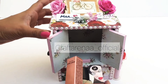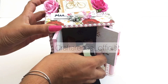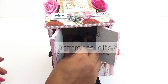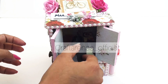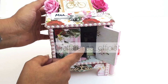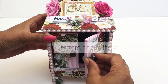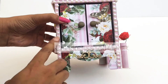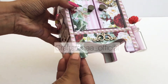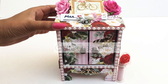This mini dresser can be reused after gifting to store cosmetics and other stuffs, as the customer requested it to be reusable, so we made it in this shape. You can use it according to your needs. We have used some beads and painted it with chalk paints to give it a perfect sleek look.